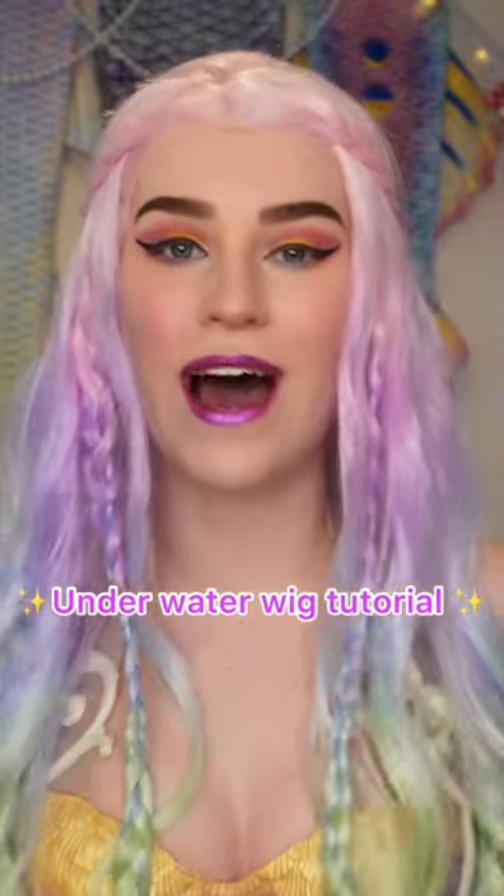I will be showing you how I keep my wigs on underwater while swimming as a mermaid.